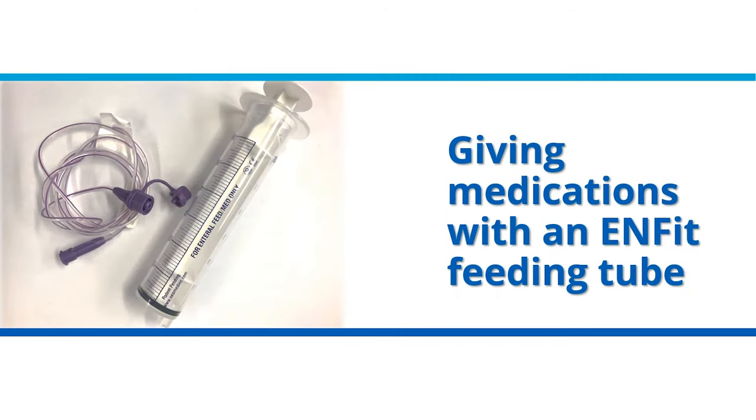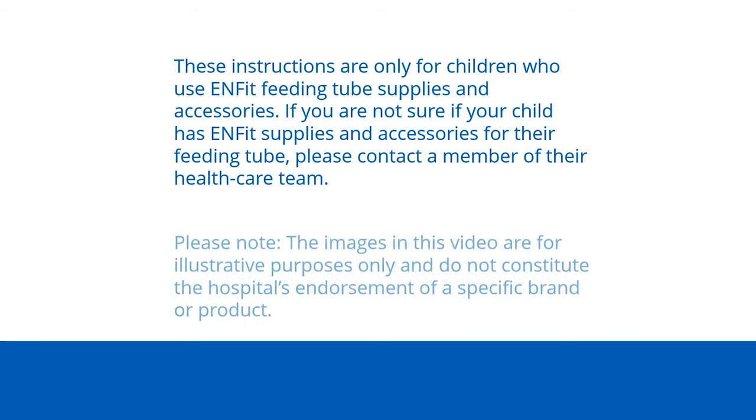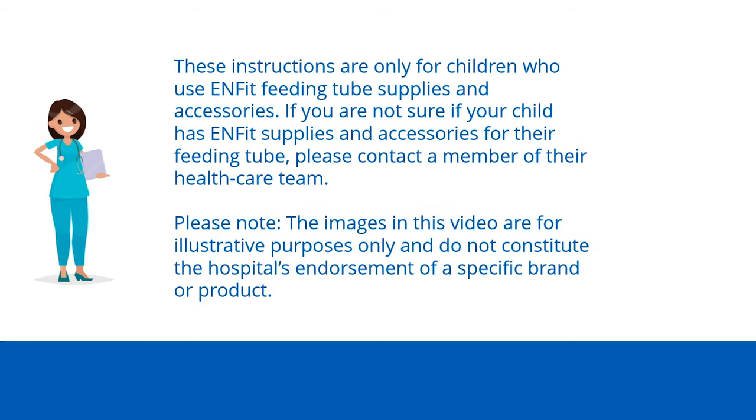Giving medications with an ENFIT feeding tube. Important: these instructions are only for children who use ENFIT feeding tube supplies and accessories. If you are not sure if your child has ENFIT supplies and accessories for their feeding tube, please contact a member of their health care team.